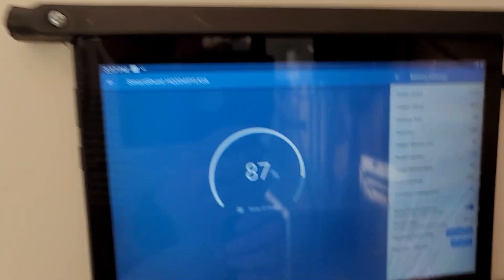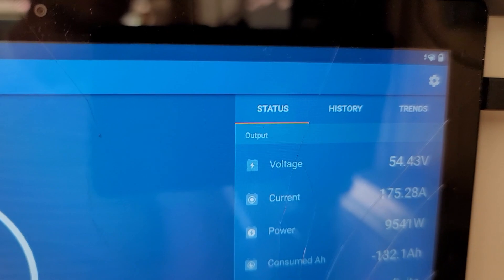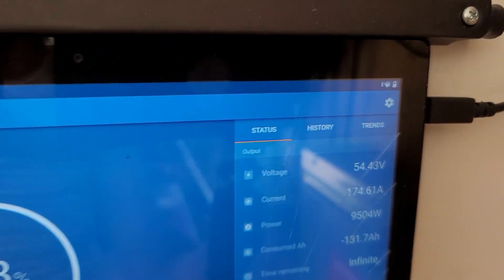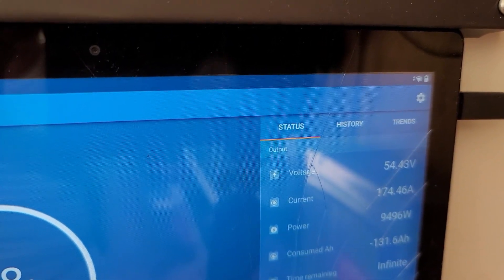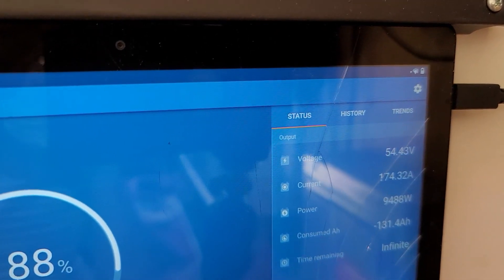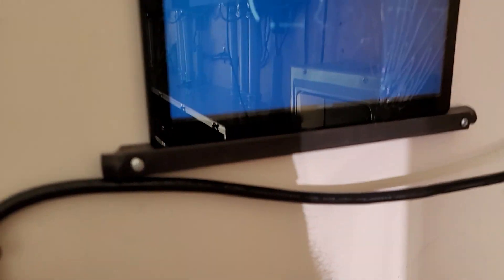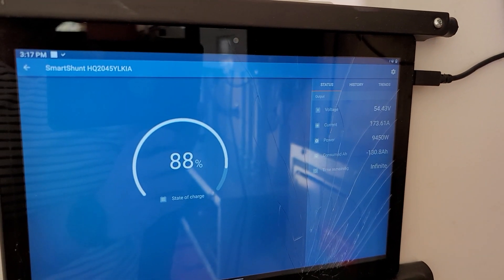Charging at almost 181 amps. And here on the SmartShunt, let's see what it is — it shows 174. On the SmartShunt, and right now on the Fluke it says 176.5, so they are off by about 2 amps from each other. I don't know which one is more correct, but I would say that's working good, especially at these high amperages.